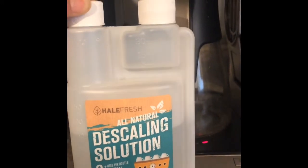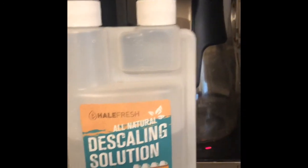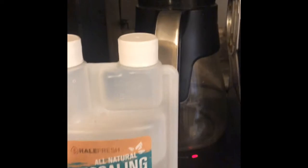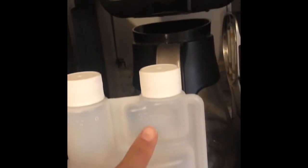I got it off Amazon for $14.99 and it can be used up to eight times. This is universal, so you can use it on different types of coffee machines. All you have to do is fill this up, squeeze the bottle, and fill it up to the one-ounce reservoir, then put it into the water container.